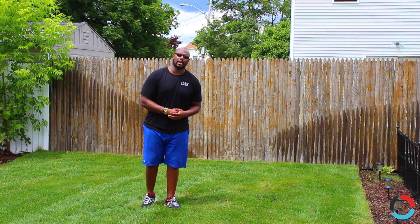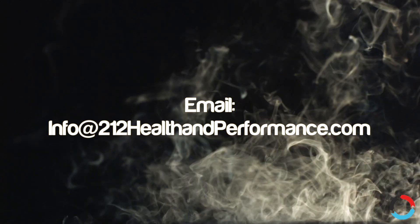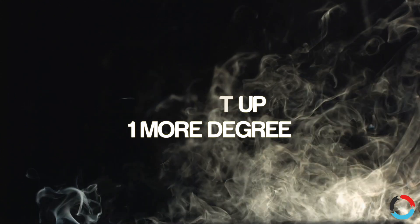Keep your questions coming guys — until next time.